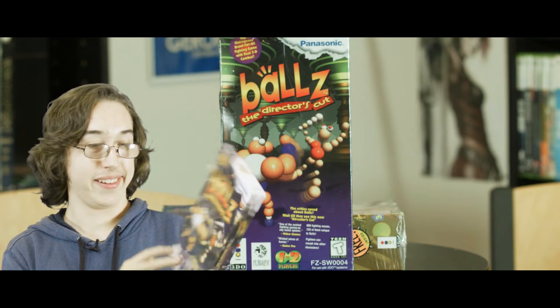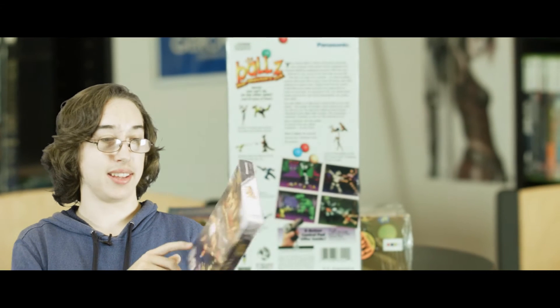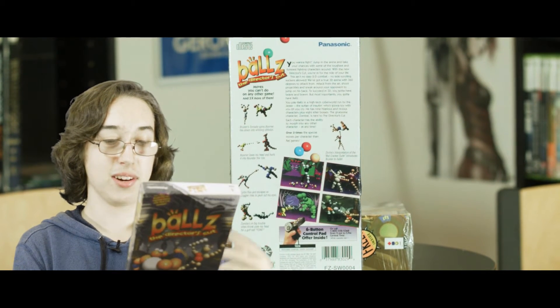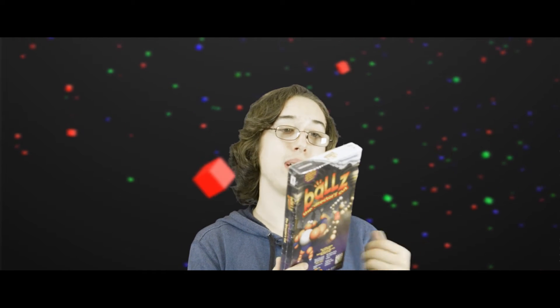Next I got a sealed 3DO game — Ballz: The Director's Cut. For those who don't know, it's a game where basically all the sprites are balls, so all the characters are just a bunch of ball sprites put together. It's a really weird art style. It first came out on the Genesis and then they released this Director's Cut for the 3DO with enhanced graphics. I don't really care to play it so I'll probably just keep it sealed — it's not one of the rarer games but it's nice to have it sealed.